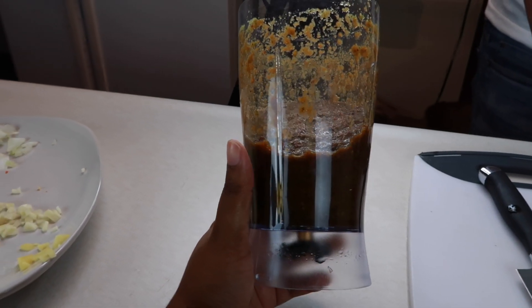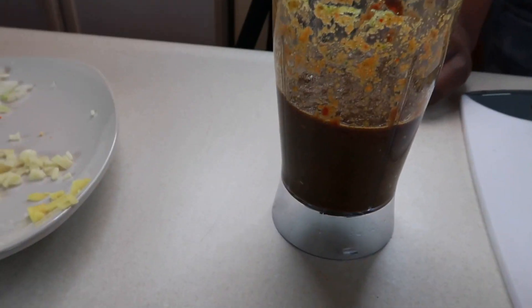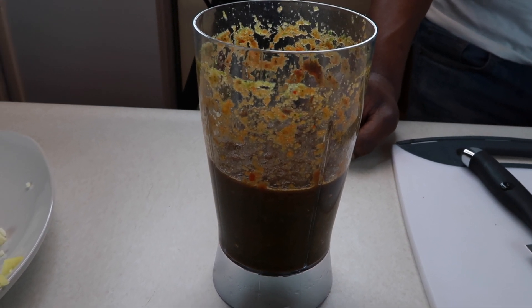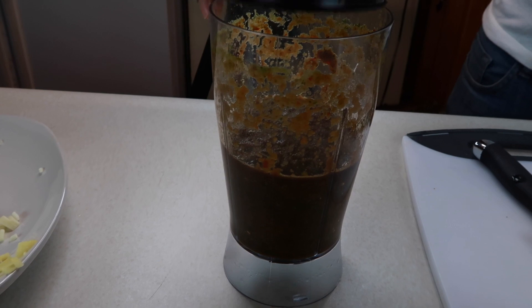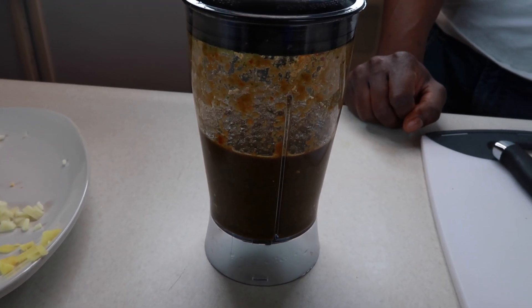So this is it, guys — this is how you make jerk seasoning. I know it's really hard to find jerk seasoning at the grocery store sometimes. So if you're ever feeling for jerk and you can't find it at the store, you can always make it yourself. As you can see, it was really simple — all these ingredients you can find at your local grocery store and it makes your chicken taste finger-licking good. Everybody makes jerk seasoning a different way; there's no right way to do it. It's all about the spices, flavors, and the heat. You can flavor it however you want.